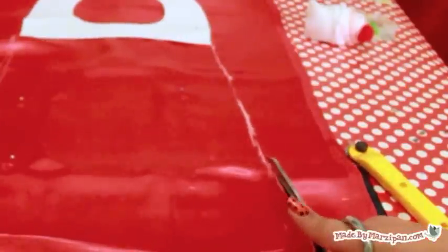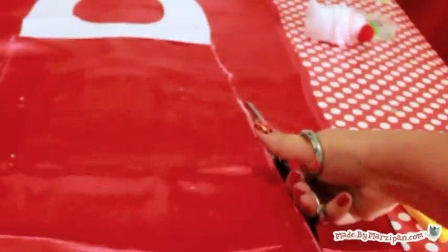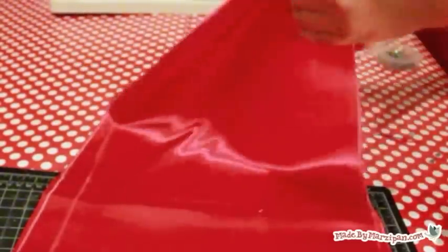Cut out the cape along the chalk lines and around the neck pattern. Remove the pins and separate the layers.